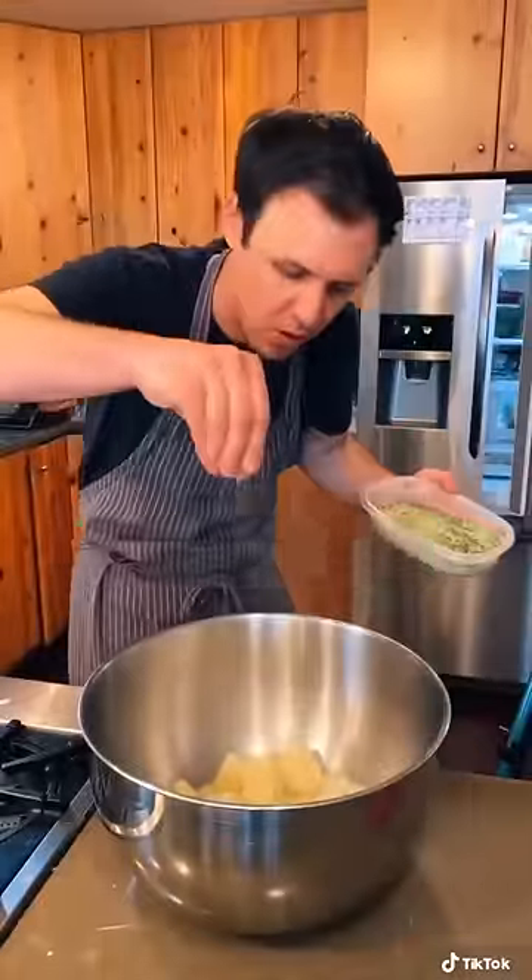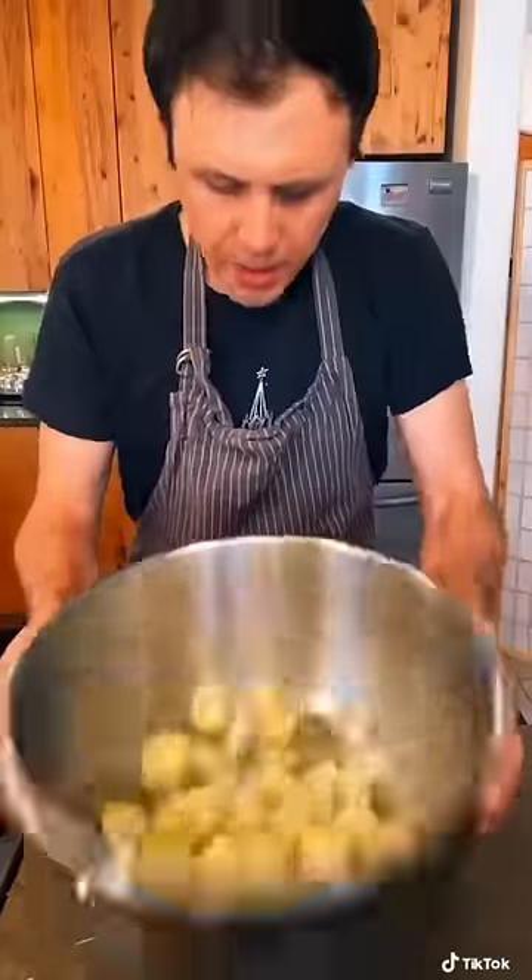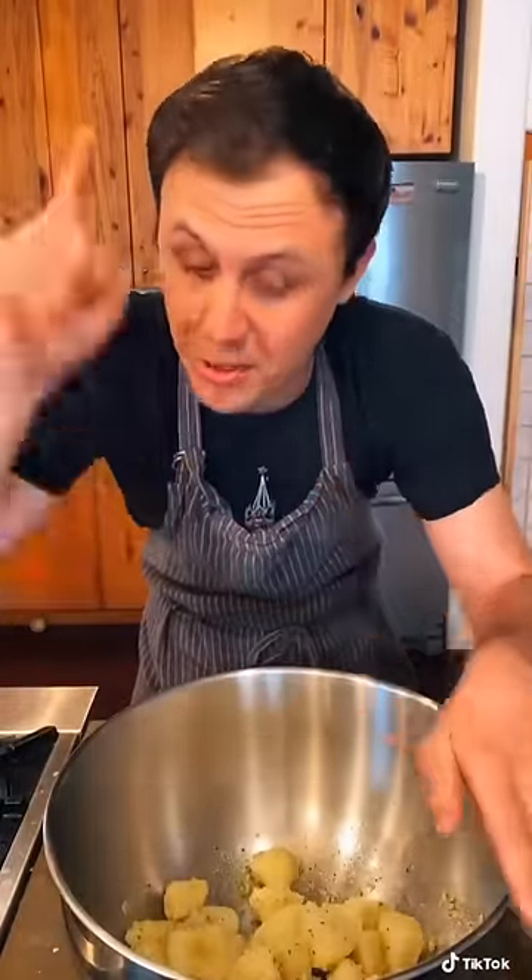Add rosemary salt and just begin to toss. So the baking soda breaks down the edge of the potato, which results in the best crunch possible — that's the trick.